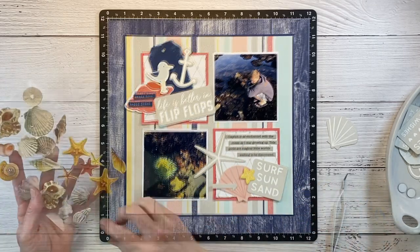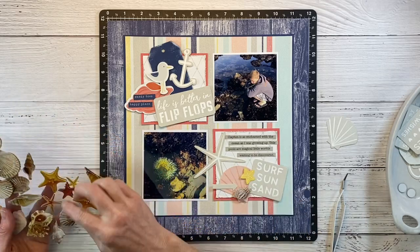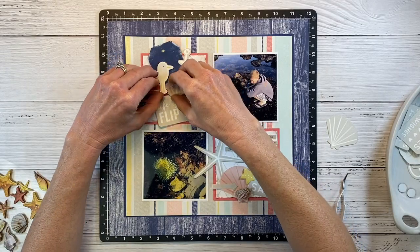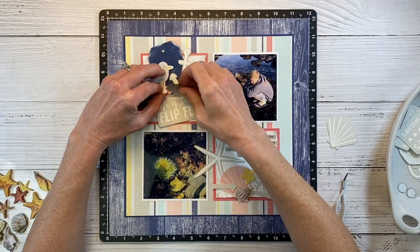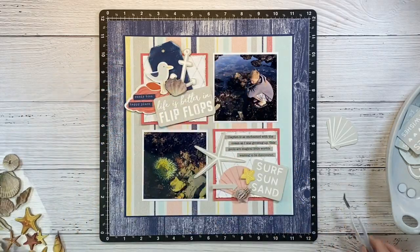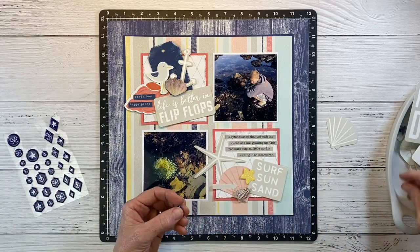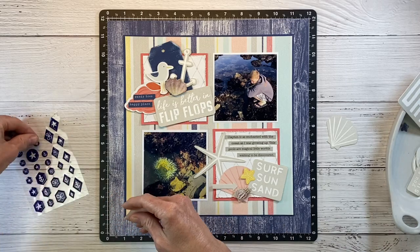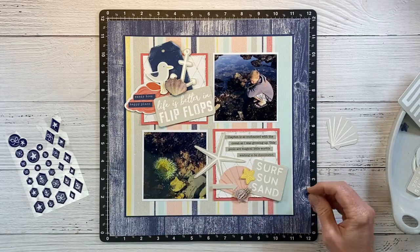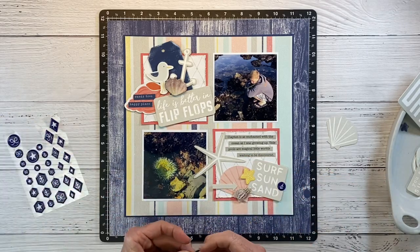I'm going to bring in some of these stickers from the Recollections set — I'm bound and determined to use these. They're very dimensional and very cool. I thought I'd put just one shell on each cluster. Last but not least, I want to make sure to incorporate some of these puffy maritime stickers. We've got the embellishments, so we are going to use the embellishments. There is such a thing as going overboard, but I think we're okay so far.